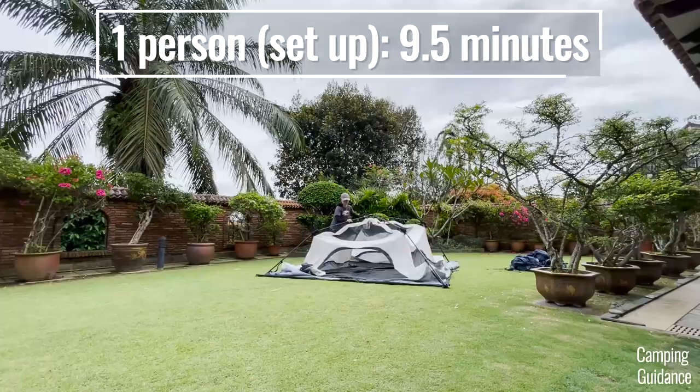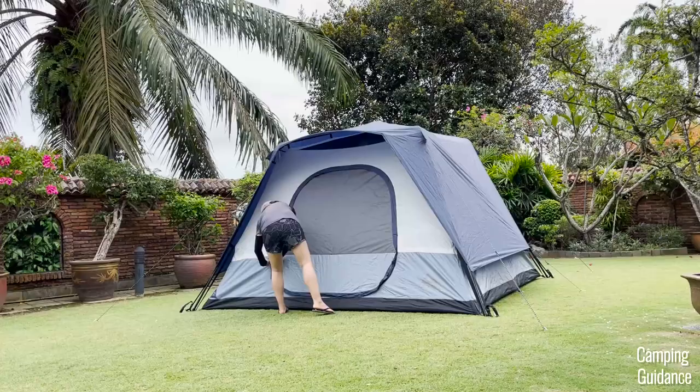It took me about nine and a half minutes to set up the entire Cadiz Rapid six-person tent, including staking and guying out the entire tent.